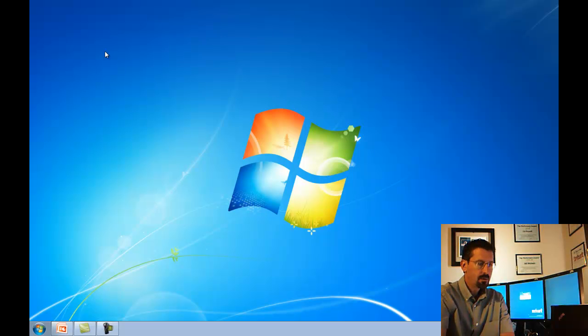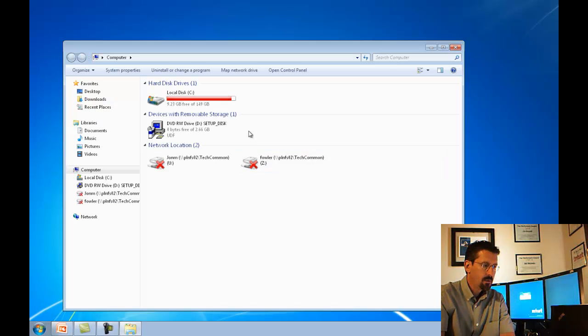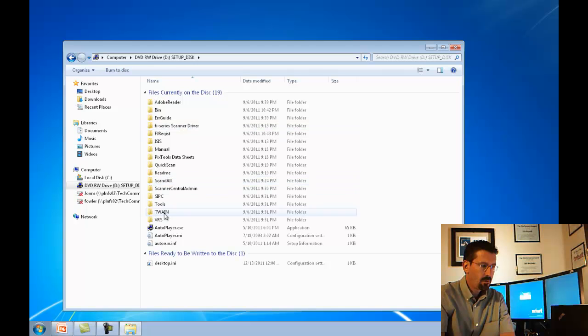Put the CD in the DVD drive or CD-ROM drive. If it doesn't auto run, then you must go to Computer, look for the CD-ROM drive or DVD drive and double click it. The file you're looking for will be AutoPlayer.exe.